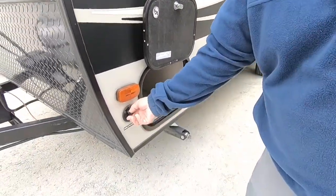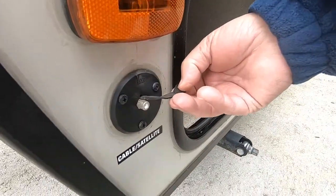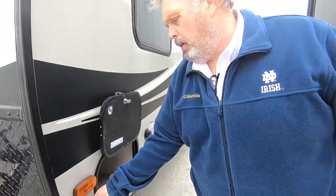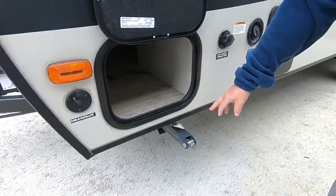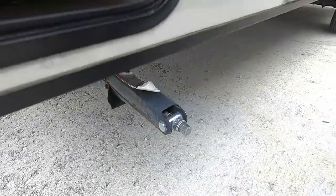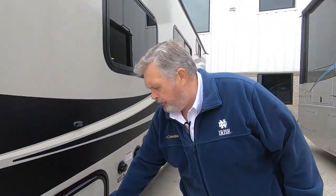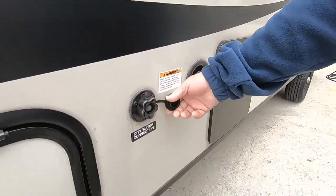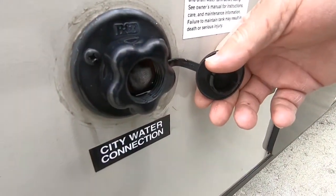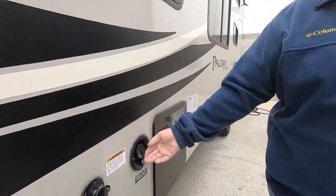Right here, if you've got a campground that has cable, that's where you plug the cable in from the campground. Inside here is the other side of your storage which I showed you from the other side. Here's your third stabilizer leg. Now if you've got a campground with water, connect your hose here, turn the water on, and it pressurizes everything on the inside. This is where you get your water pressure from the campground.